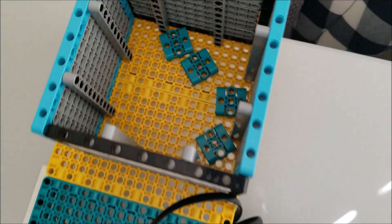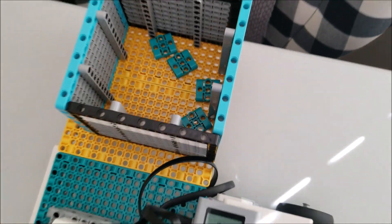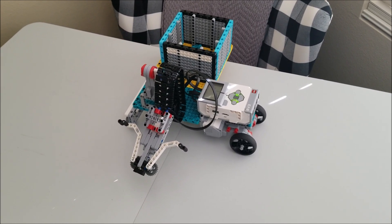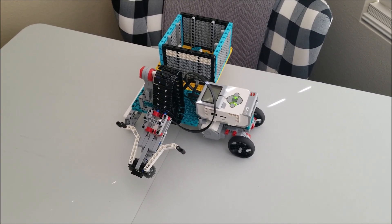But it did put the trash into the container. So we're just having to work on having it not demolish your trash can.